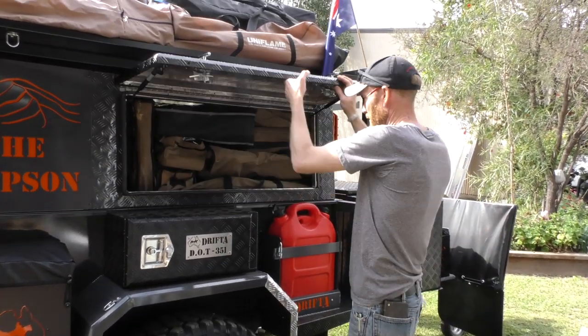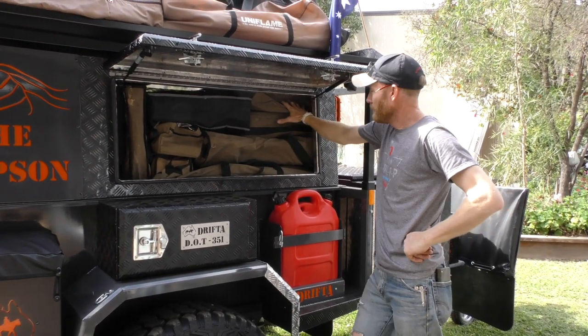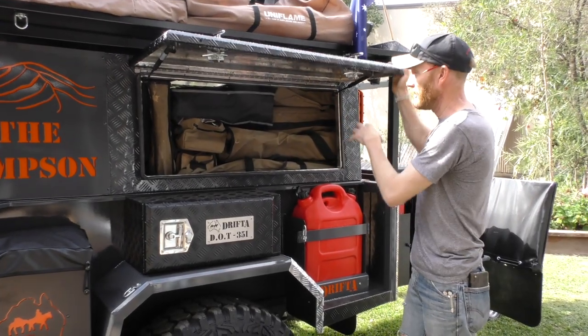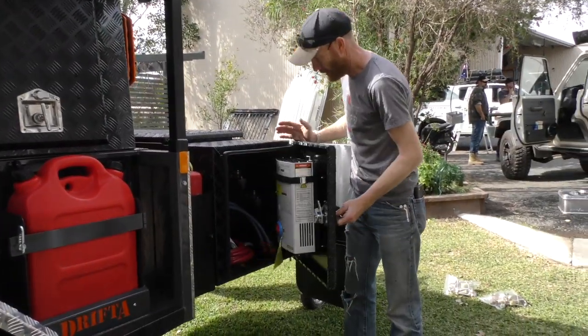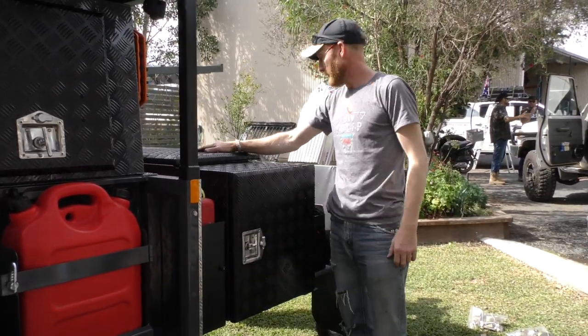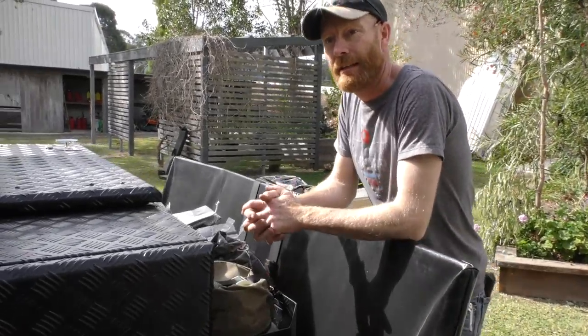We've got these big canopies — loaded, packed full of gear, all drifter bags. You can just chuck them in and they pack nicely. The other side's the same. Swags and bunkers on top. We've got our shower here so we can have a shower. Big storage box full of gear, and we've got all this front space as well, which is very usable.